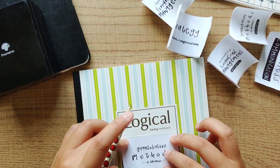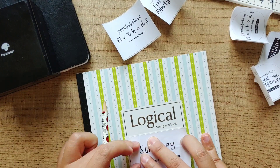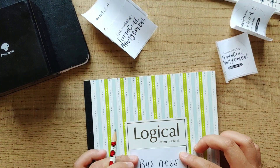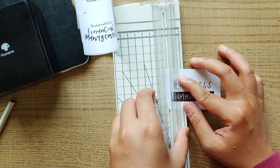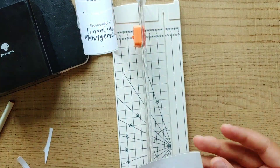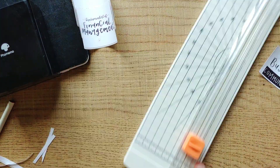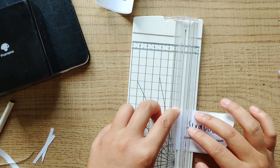I'll use a pencil to mark the lines that I'm gonna later trim off so that the labels are at the sizes that I want. After marking the lines, I'm gonna cut them off with a paper trimmer. During this process, I measure the labels on my notebook back and forth just to make sure I got the size correctly.